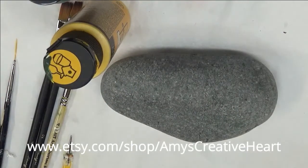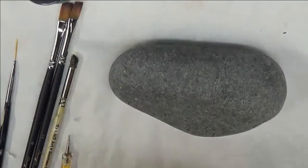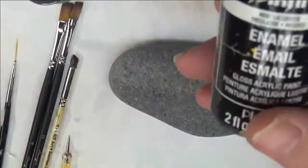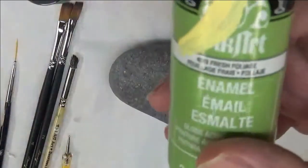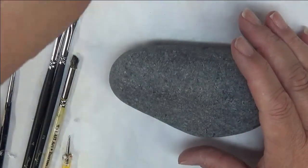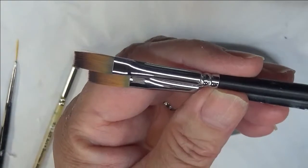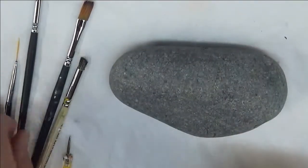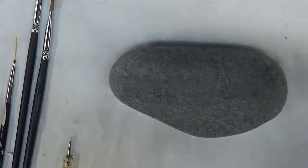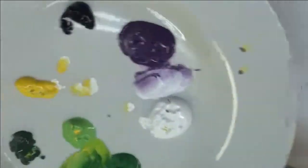Hi everyone, this is Amy, welcome to my channel. Today I'm going to show you how I paint a floral theme on this rock — it's a Mexican beach pebble. I will be using moon yellow, licorice, fresh foliage, wicker white, thicket, classic green, and eggplant. All these are Folk Art paints, a mixture of enamels and multi-surface. The brushes I'm using today are two magic flat brushes, a number two and a number four. I'll also be using a deerfoot stippler, number four, and my dotting stylus — you can use anything to make dots.